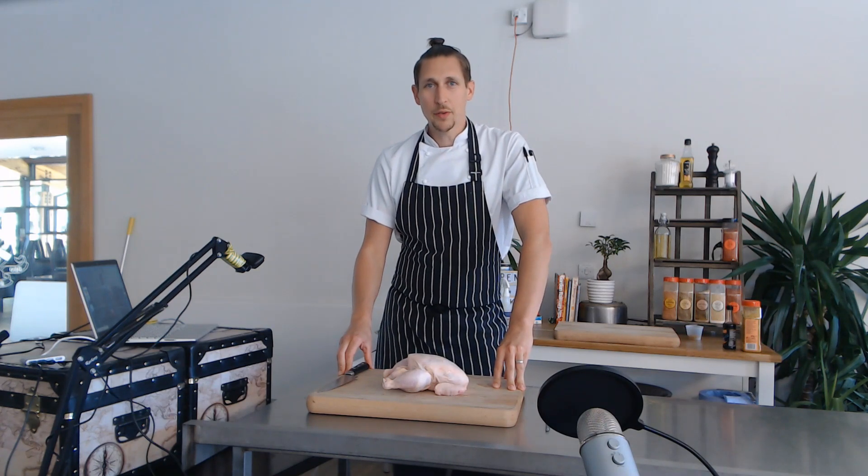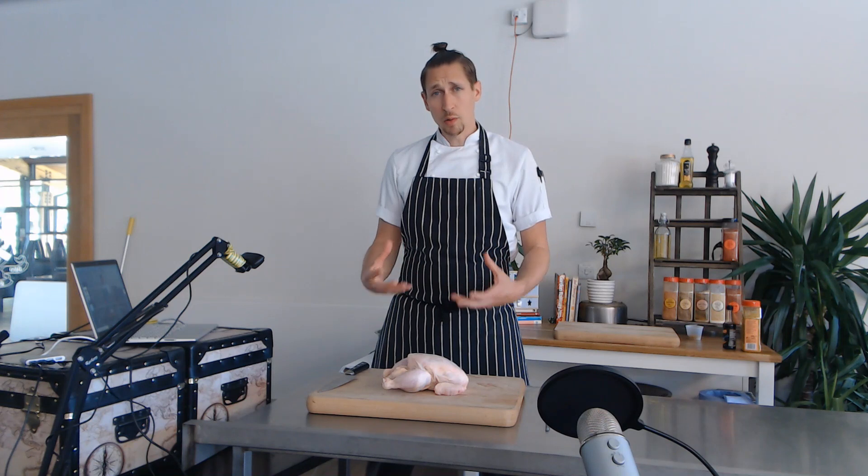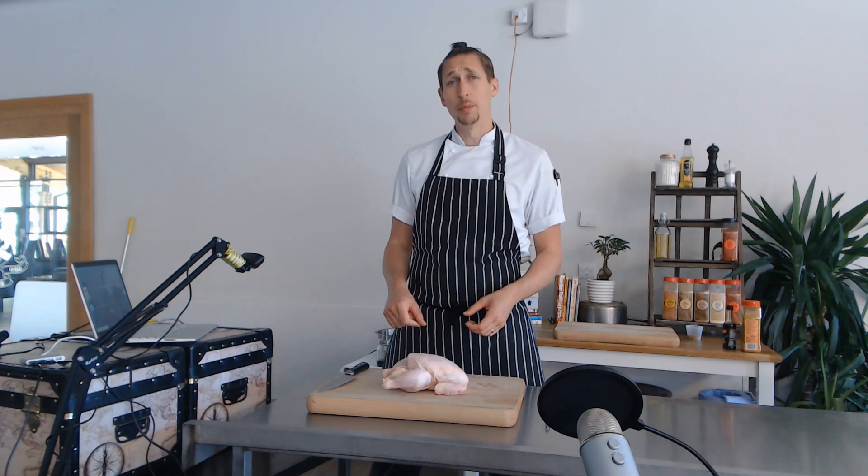Hi everybody, it's Luke from Ben & Luke's Fake Away. Today we're going to do a short video where we're going to break down a whole chicken. It's going to save you money, it's going to improve your knife skills, and we'll get some great cuts out of that. So without further ado we'll go to the chopping board.